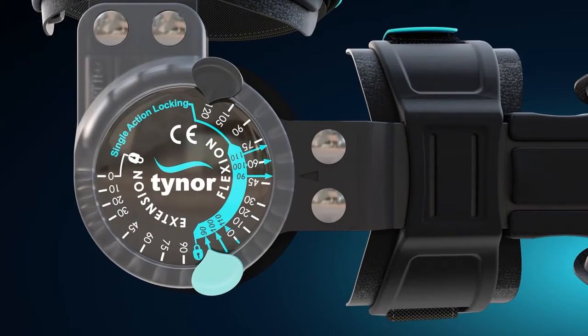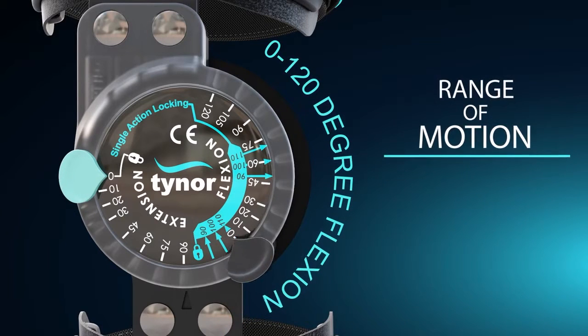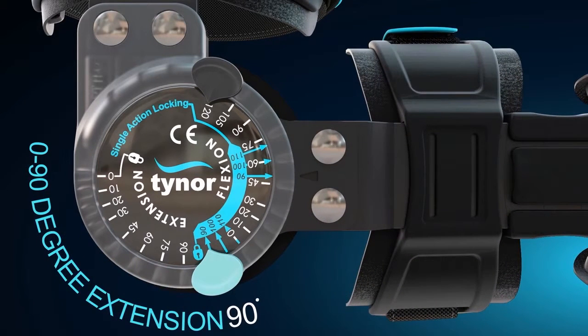A very simple to operate range of motion dial has a flexion from 0 to 120 degrees and an extension from 0 to 90 degrees.